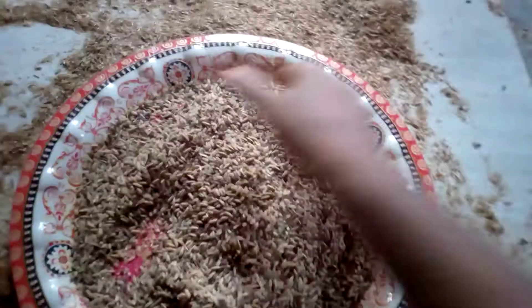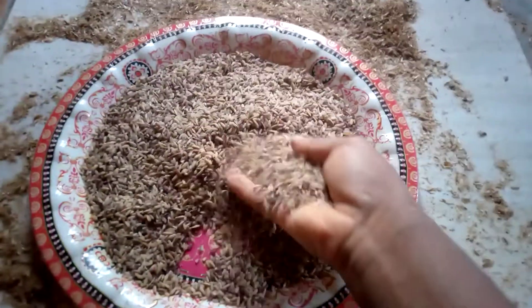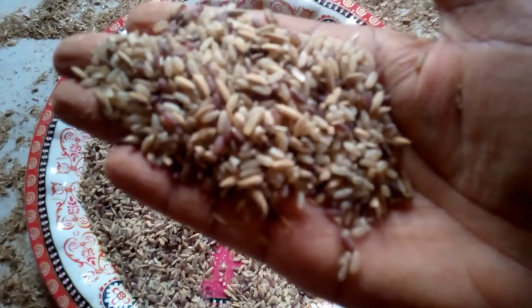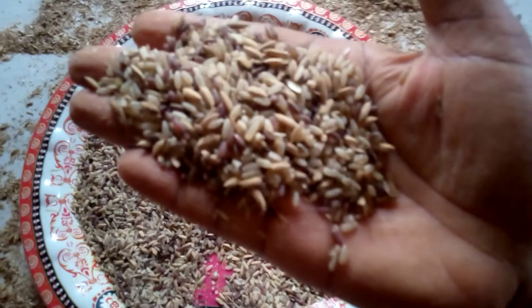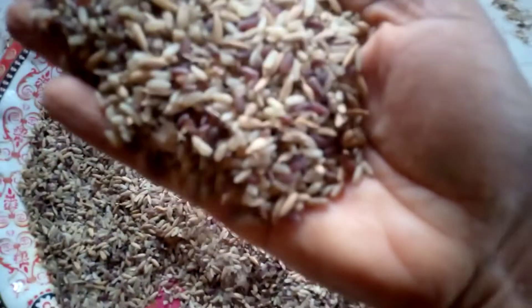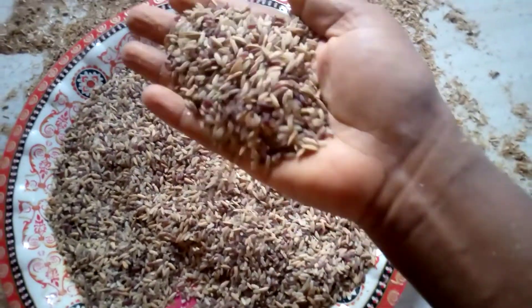So if we know this is what we have now — you can see I still have some rice that are not fully broken, still with the husk but not plain. So what I'm going to do now is put it back in the mortar and pound, but this time I have to be careful.